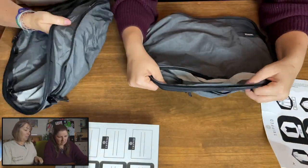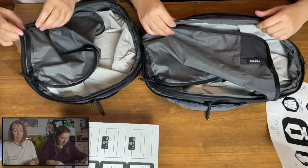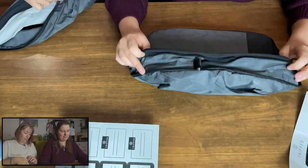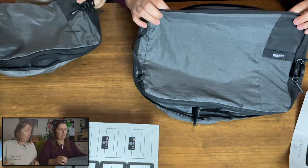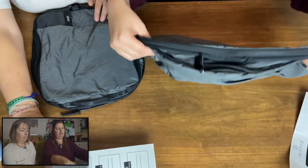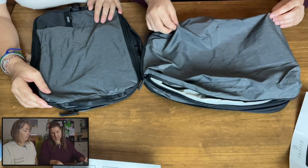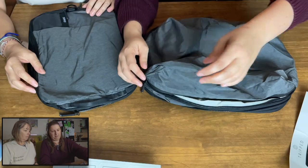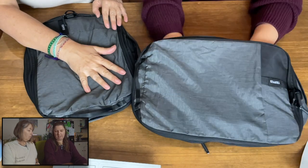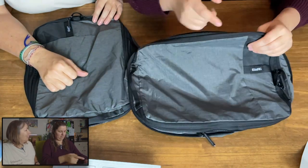There's also a handle to grab it by. So when it's all zipped up and expanded, you can see there's a handle here, the quick open there, and it is about an inch and a half thick for your main clothing. On the other side, you see the thinner side which does come out a little bit — it has little seams. For dirty laundry, or maybe shoes — if you've got kids you could put their shoes on this side.